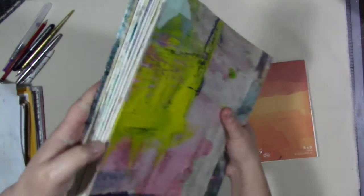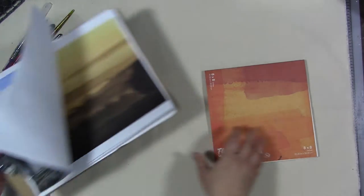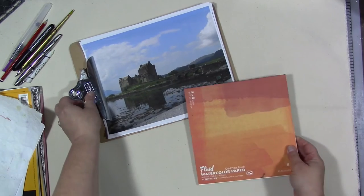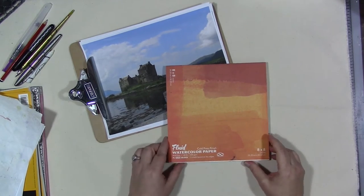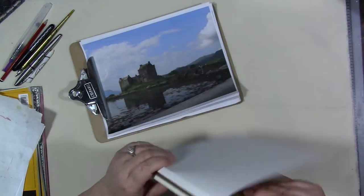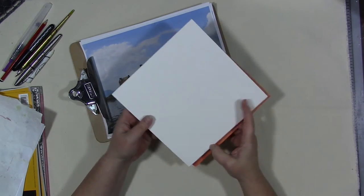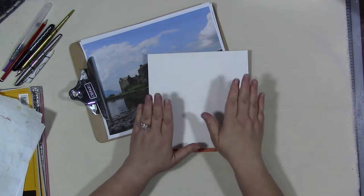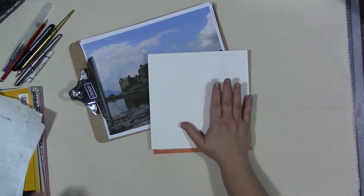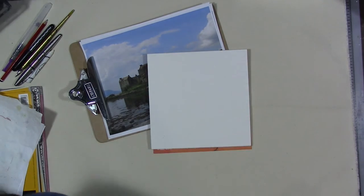You can see all of the watercolor work in here. I'm going to get out the original inspiration photo, which is here. This is a Fluid cold press watercolor block. By block I mean that all the pages are glued together on at least two sides, so that when you watercolor the paper really can't warp and bend — it stays nice and flat. First thing I need is clean water.